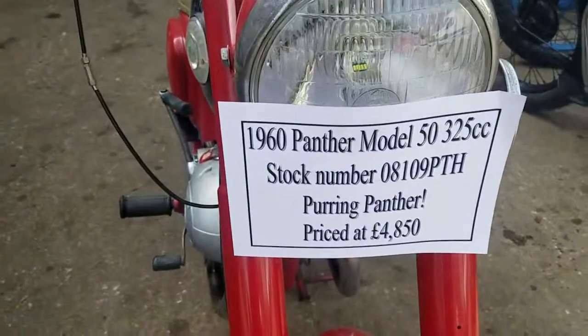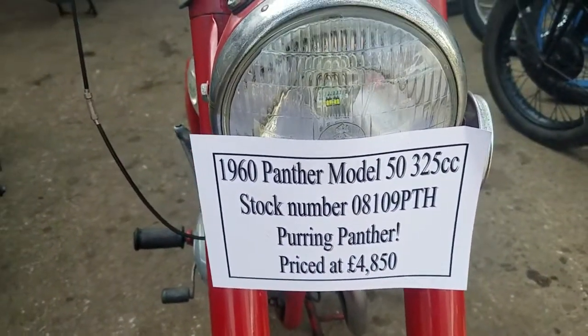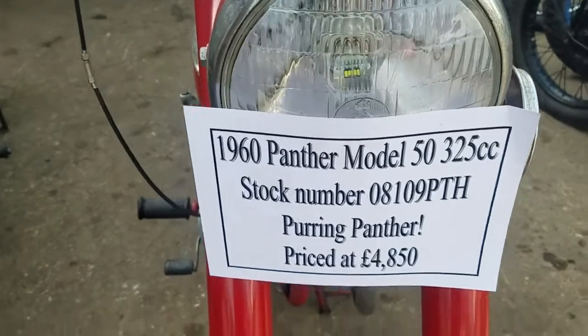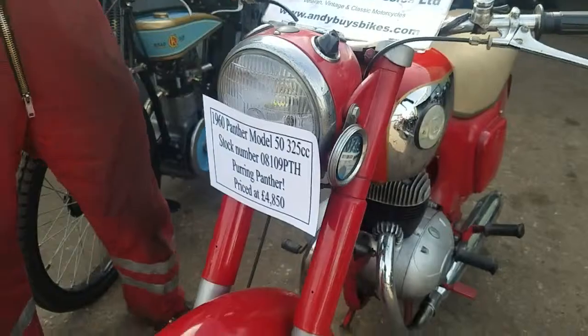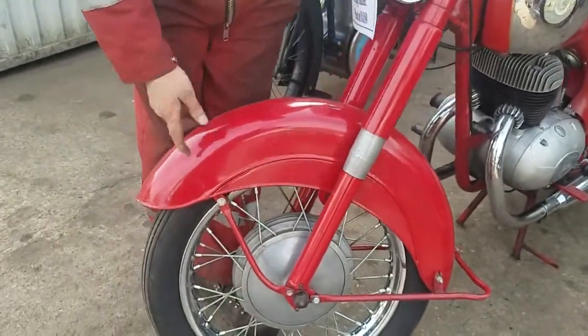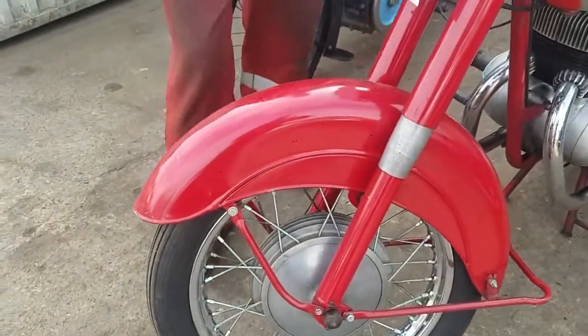Here we have a 1960 Panther Model 50, which is the 325cc Villiers Twin, with very heavy weight bits on it. It's got the heavy weight Panther hubs and forks.